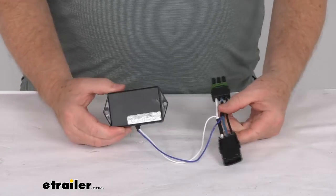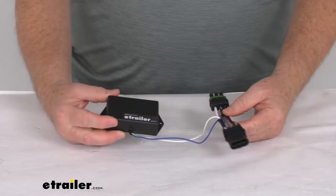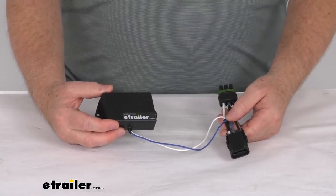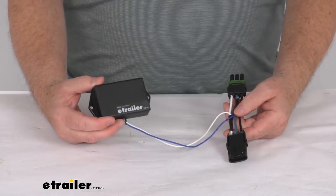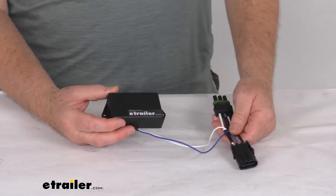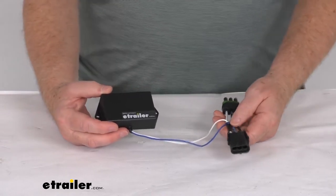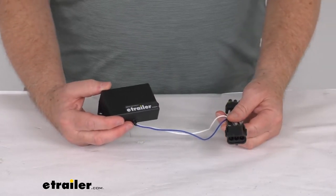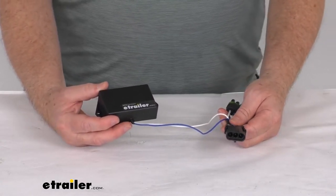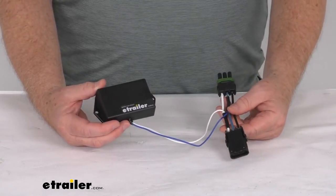Hello everybody, this is Jeff at eTrailer.com. Today we're going to take a look at the Titan BrakeRite SD adapter for the Ford and Chevrolet factory brake controllers. This part will let you use Titan's BrakeRite 2 severe duty actuating system with your factory 2006 and a half to 2012 Ford, or the 2006 and a half to current Chevrolet brake controller by installing this convenient adapter.